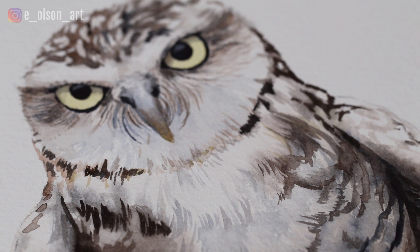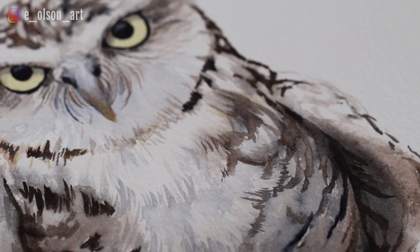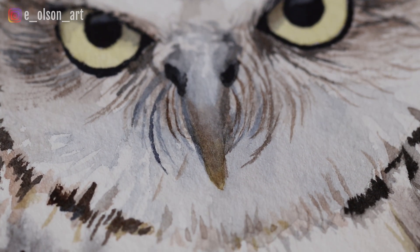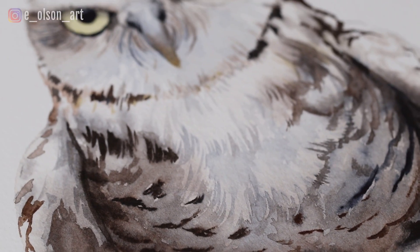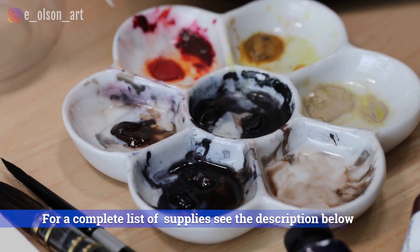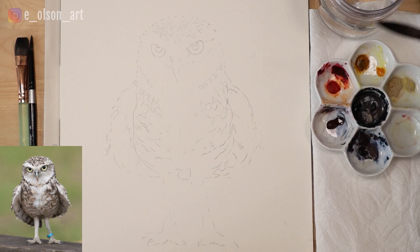For today's video I'm going to show you how I painted this delightful little owl using just a few colors. My supplies are really simple: indigo, burnt umber, a little bit of yellow, and a little bit of red.